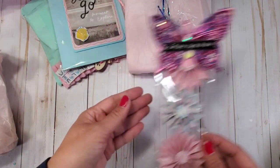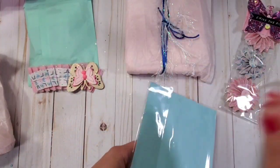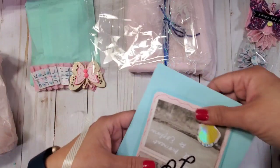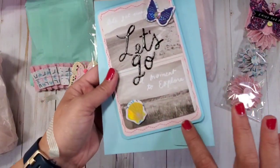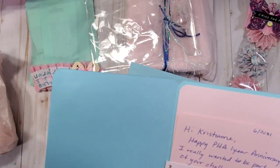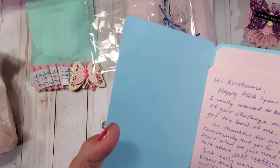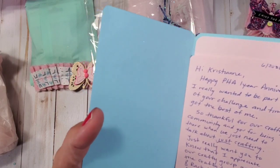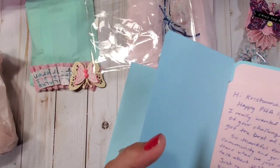Thank you so much Eve! Look how nicely she packaged the card. What — it's so beautiful and she put some fancy stitching! Let me check the card. 'Hi Christian, happy PHA first year anniversary!' That is so sweet. 'I really wanted to be part of your challenge and time got the best of me. So thankful for our crafty community and you for being there when we just needed to talk about crafting. I really want you to know that I appreciate our crafty group and enjoy crafty time with you and Rachel.' Oh my gosh, Eve, thank you so much!